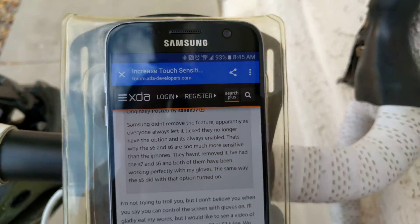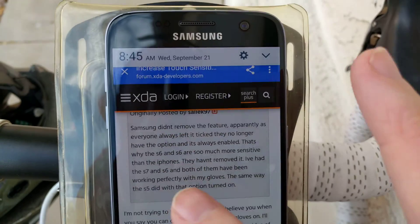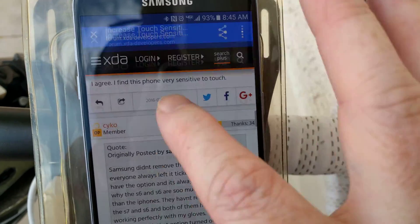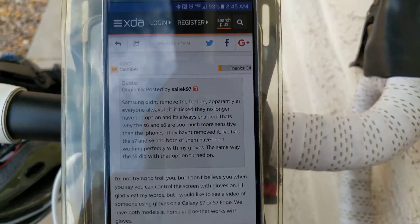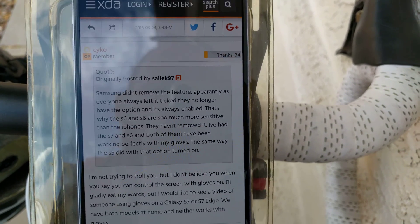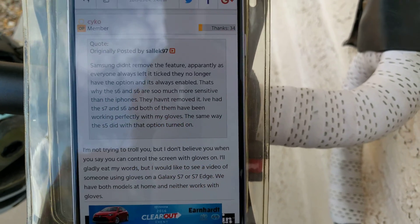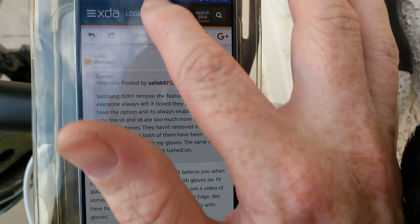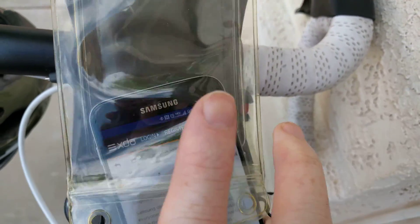It's kind of iffy here with the gloves on, but if I take the gloves off — see the difference? This phone is definitely not more sensitive by default. To all those people saying that, sorry, but you're just plain wrong, and the proof is right here.